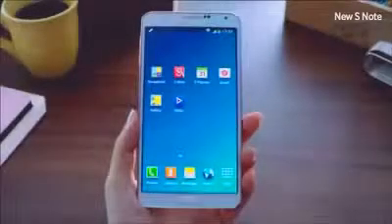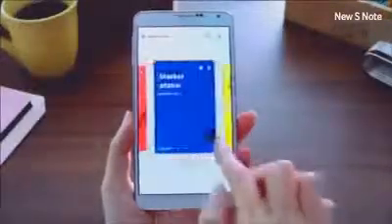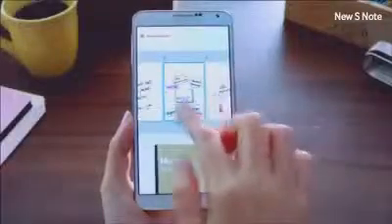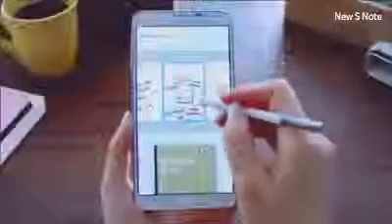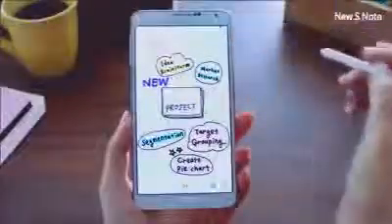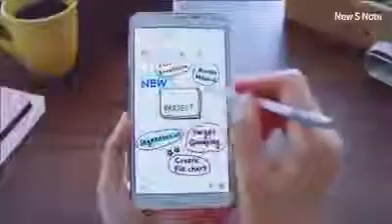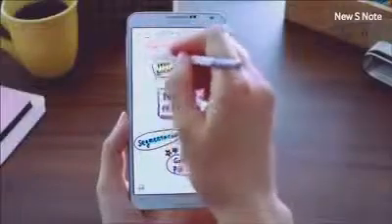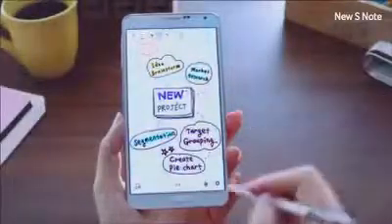Let me introduce the new version of S Note. The improved S Note presents a comprehensive solution that lets you easily write, organize, and edit with a simple user interface. You can preview more information by dragging down a note to look through all your pages. To edit, you don't have to delete and rewrite — just select the button, circle the area you want to rearrange, and move it where you want it. I can also convert handwritten shapes and text into perfect ones, just like so. Very simple, very easy to use.